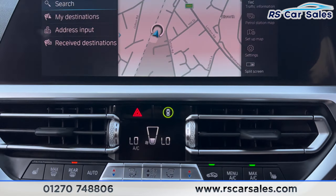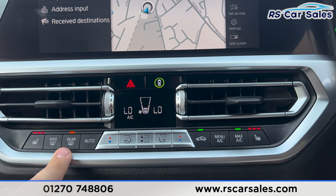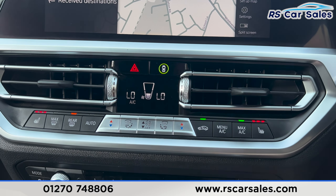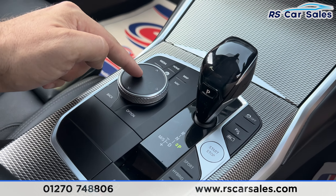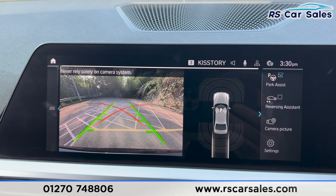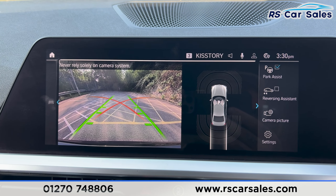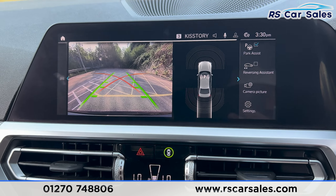Moving down, we've got the dual climate control with heated seats on both sides, heated rear window and the air conditioning. We've also got the automatic gearbox here with manual functions, and the dial for the screen. I'm just going to pop this car into reverse — you'll be able to see the rear reversing camera with the parking sensors on the right-hand side.